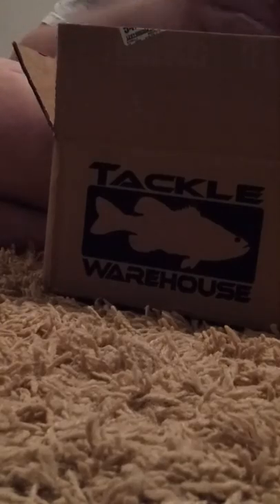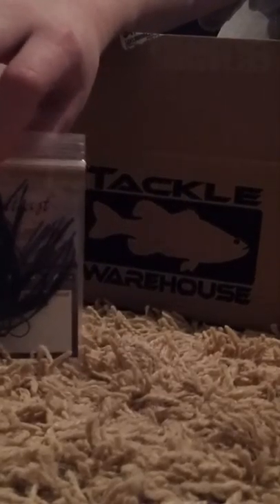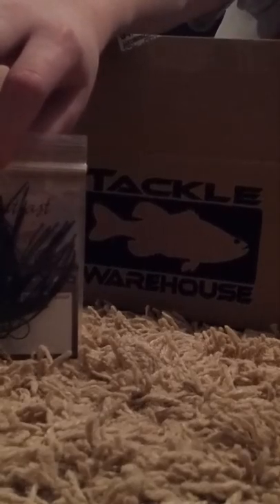Now I got the Outkast Pro Staff Jig, 1/8 of an ounce, black blue, for $1.99. Kind of looks like the Conquistador Jig.